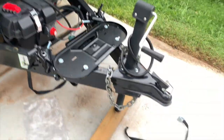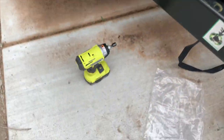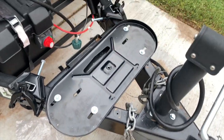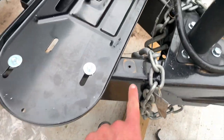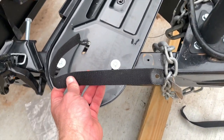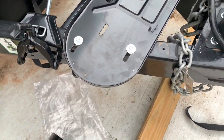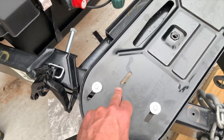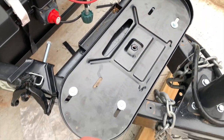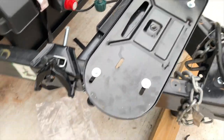All I did was use my gun and undid the self-tapping screws they had in it — two screws holding on the straps to keep the one tank secure — and then there were some holes back over here that you couldn't see. I took those four out and put this base plate in there nice and solid.